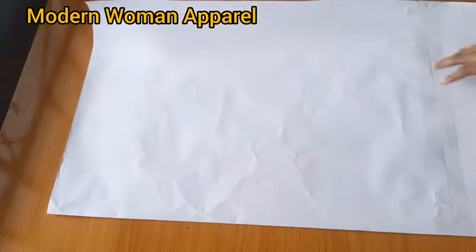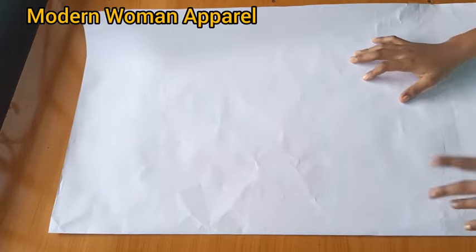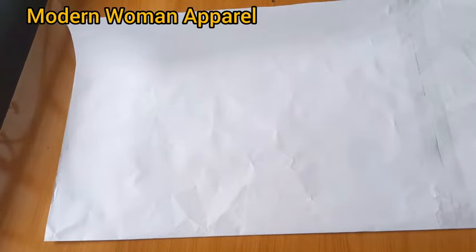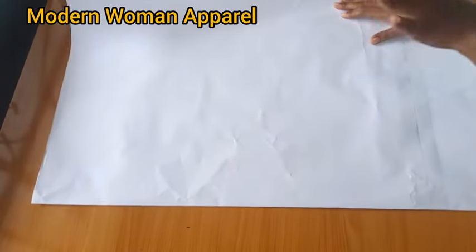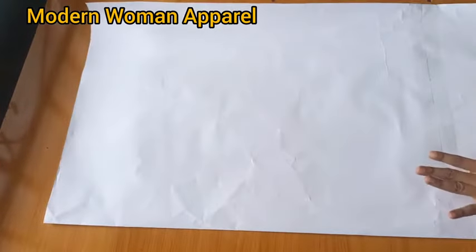To start, the first thing to note is that we are going to be making use of the back pattern, so we are drafting the back pattern first. With the back pattern we are also going to be drafting the front pattern. If you've watched our previous tutorials on cowl neck top, you'll notice that while drafting the back pattern we made use of only one piece of paper, but for this we are going to be putting our paper unfolded.